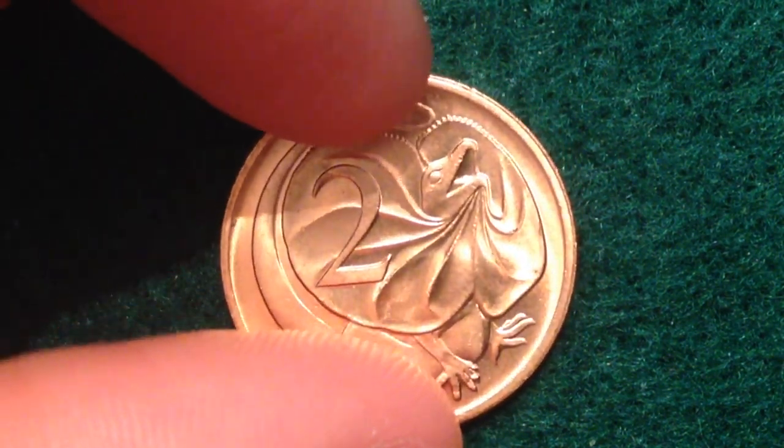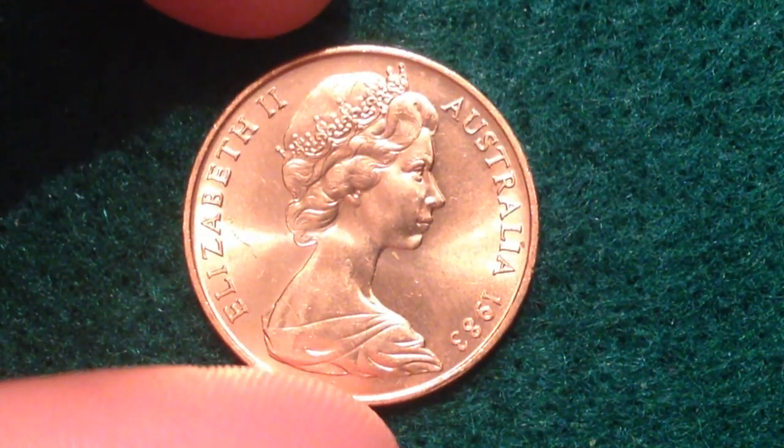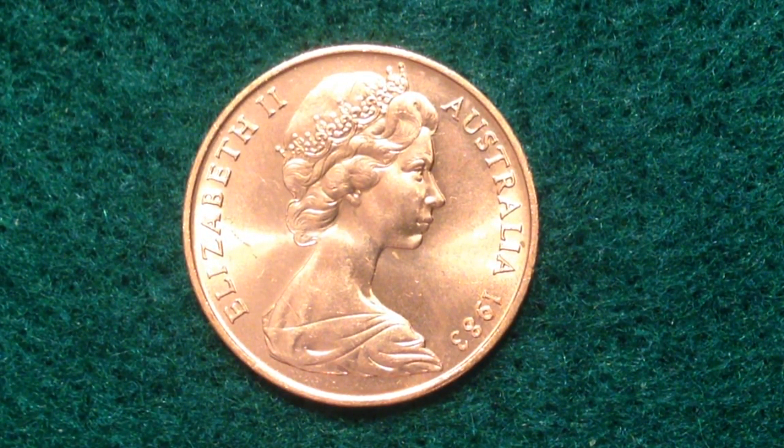These ones right here have actually survived and were not withdrawn from circulation. It's going to be extra hard for Australia to get them back considering I live in the United States — they probably won't come over here trying to reclaim the coins.